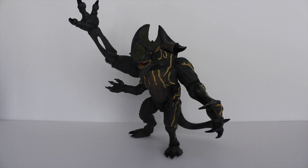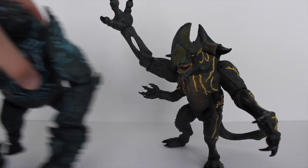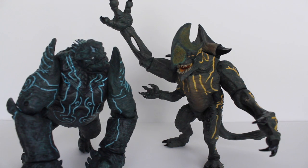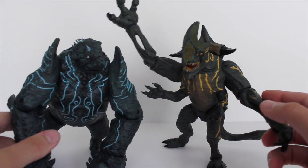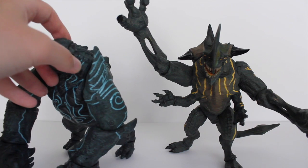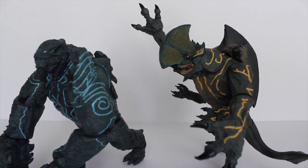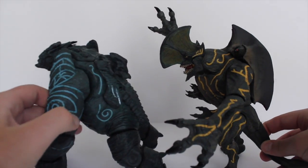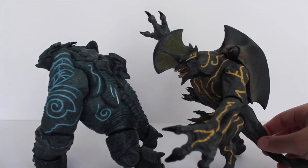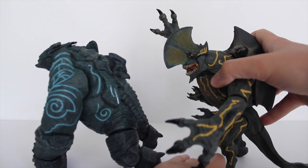Before I get into the actual figure, I'm going to do some comparisons with the other figures in the Pacific Rim line. Here we have Trespasser and here is Leatherback. I can't remember exactly which category Trespasser was in, but he appears about the same size as Leatherback. Of course Leatherback has the big belly and is more muscular, while Trespasser has the big hump on his back and the axe-like part on his head — kind of like a hammerhead shark. He's a little difficult to pose due to the weight distribution on different parts of his body.